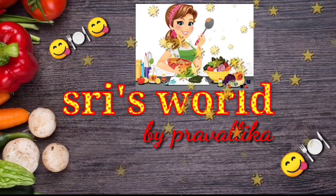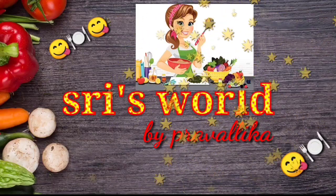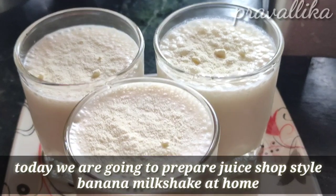Hello everyone, welcome back to Shreesworld. Friends, in this summer season, friends and family members, we can enjoy the fruit juice shops and fruit juice.